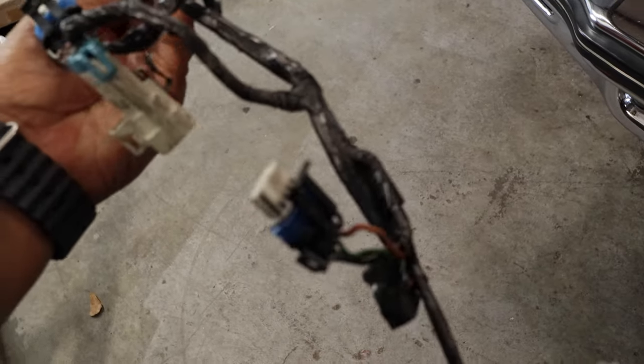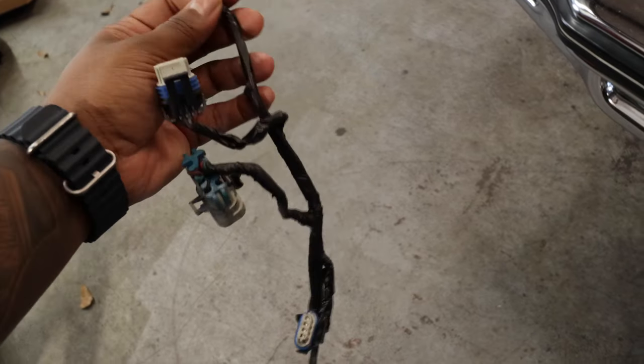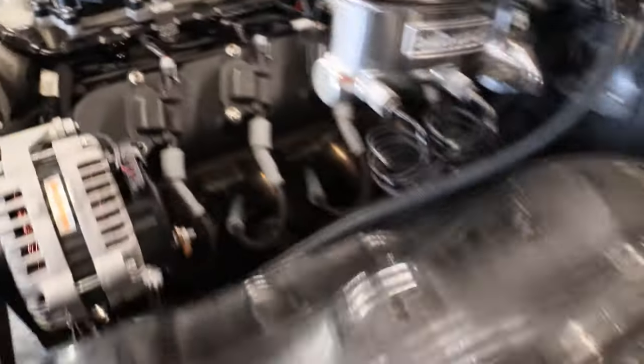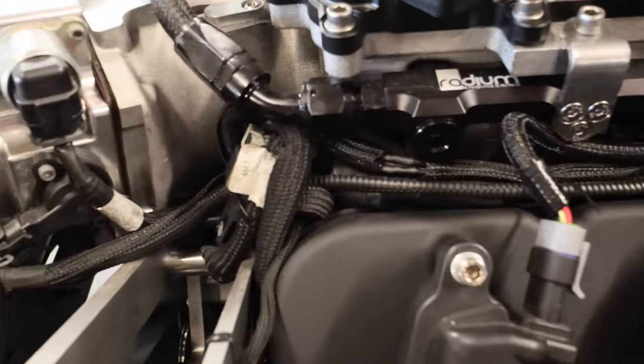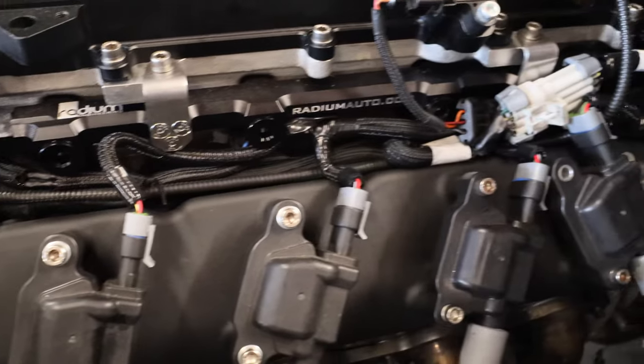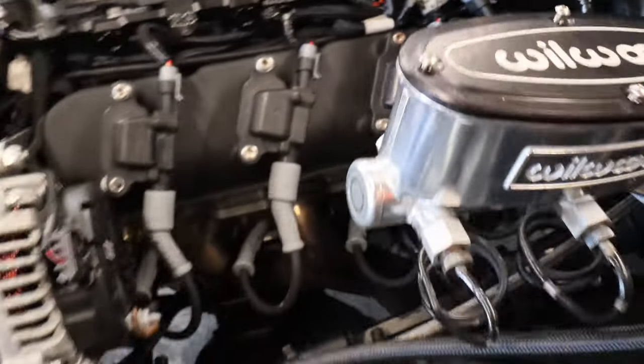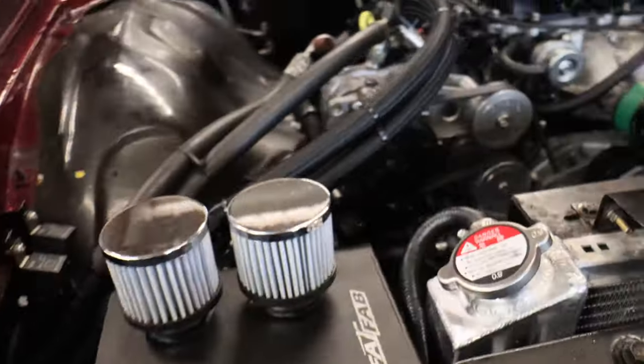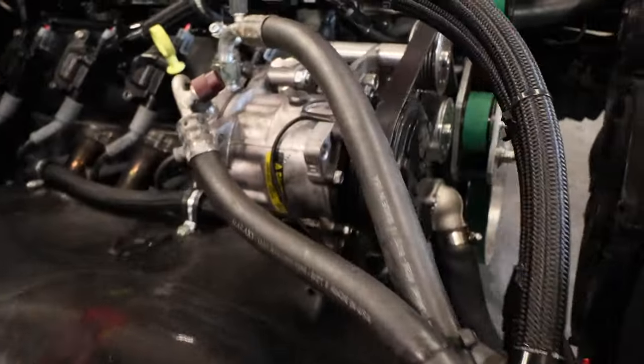These were my old harnesses on the car — we got new Holley ones now, and they look way better, protected way better. It's just all the small stuff these guys did on this car that's really going to make all the difference, along with all the new stuff. I'm mainly talking about like the little details like this right here.